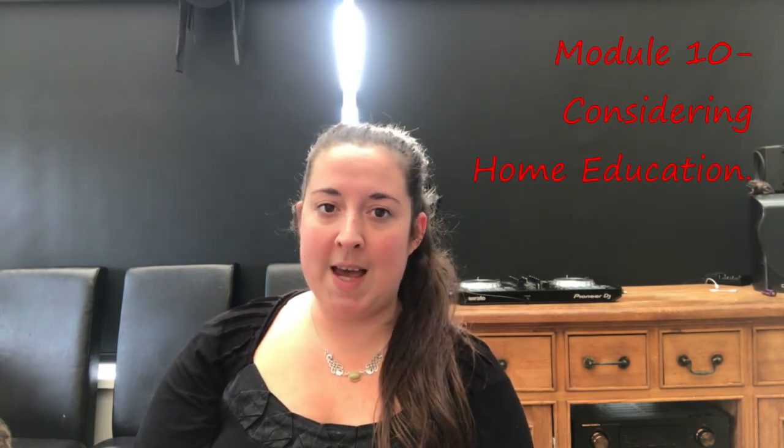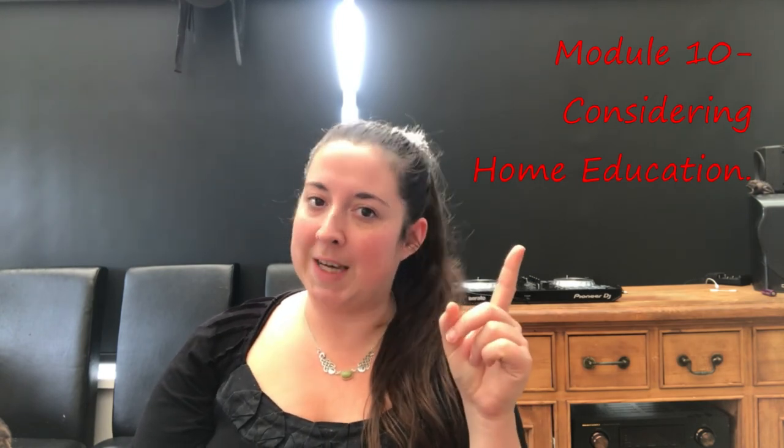Module nine — tips, suggestions, and advice. This one has a lot of interesting facts and covers many things that might be concerning you about home education. It can put your mind at ease if there are certain things you're worried about when considering home education — quite a nice little module with some useful tips and comments.